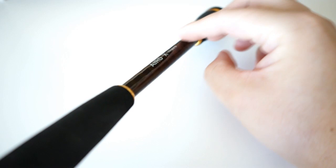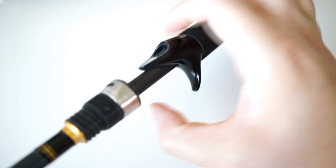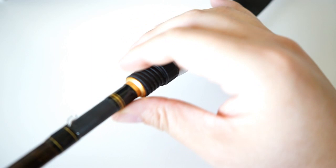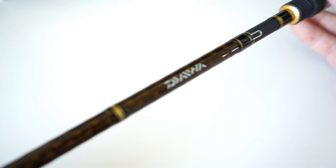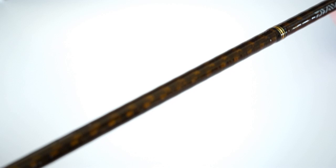Daiwa offers some good technology here, like the Braiding X — you can see the orange Braiding X here with some nice gold trim accents. It's got an EVA foam butt handle with a very simplistic grip, which I really like. Nothing too fancy. You get the ability to feel the raw blank, and you have your simple reel seat. Got a nice hook keeper, which I like for Texas rigs so I don't have to always take off my plastic.